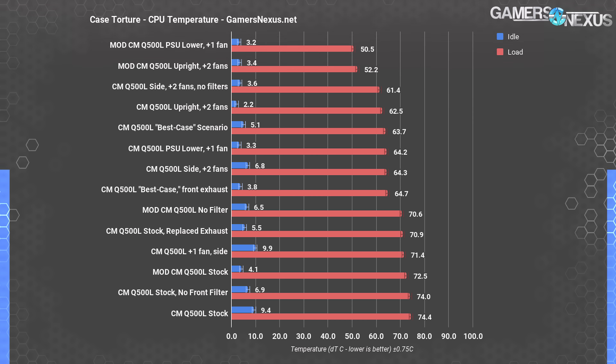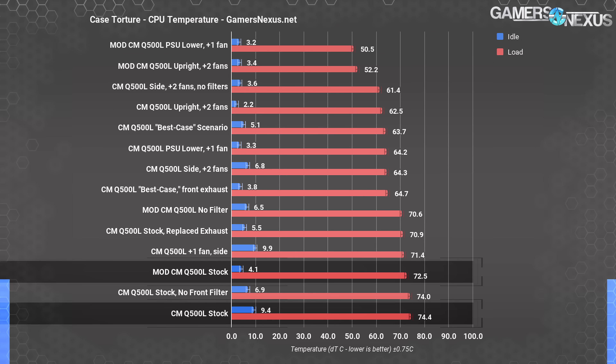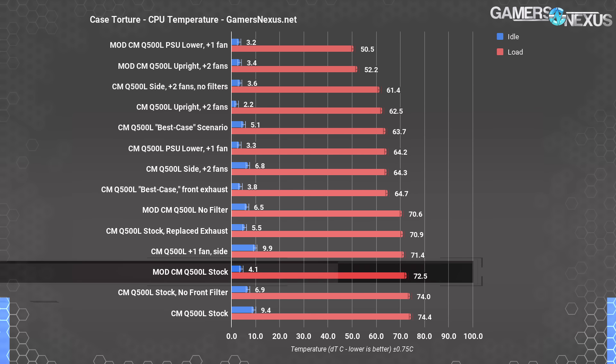This is proof-of-concept and academic exercise territory — not a mod we would ever recommend. You could do something similar with more care, but doing it like we did results in a very flimsy, warped front panel. Stock results look like minimal improvement, but it's much more significant than these numbers led on. We moved from 74.4 degrees to 72.5 degrees over ambient, but keep in mind that our original test had us throttling hard.